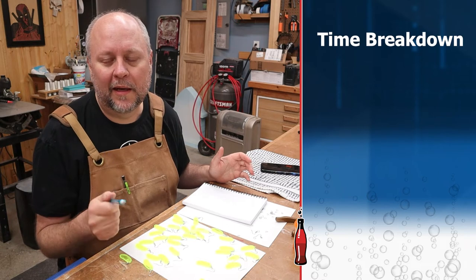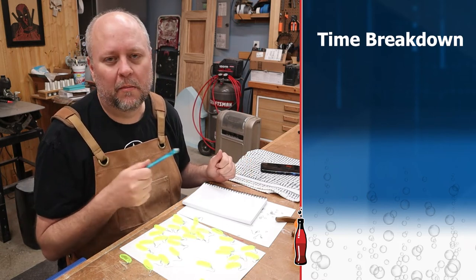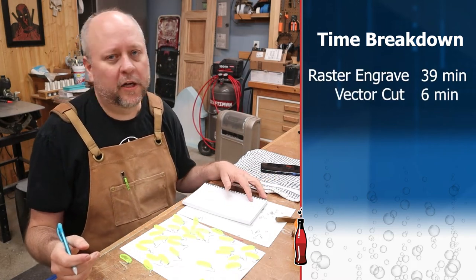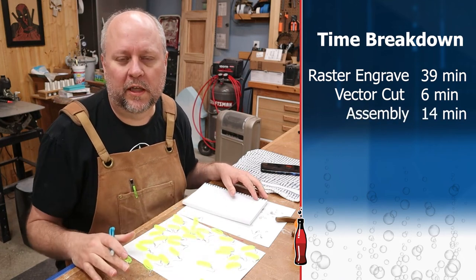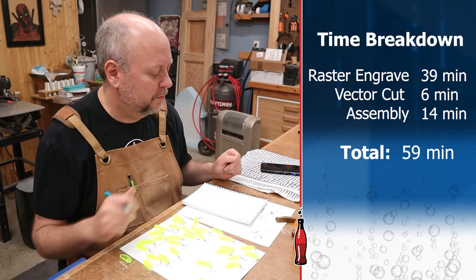Let's talk about time, because after all, time is money — we want to make sure we get the most out of our laser. The raster engrave took about 39 minutes, the vector cut about 6 minutes, and then assembly was about 14 minutes. All together that was about 59 minutes — let's just round it up to 60 minutes.